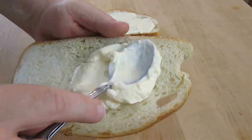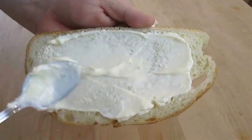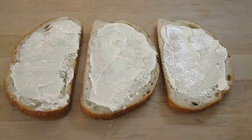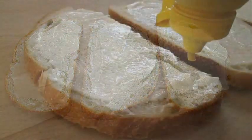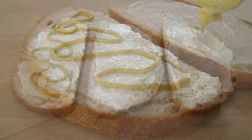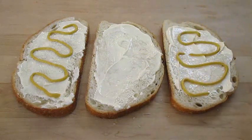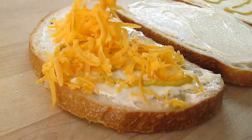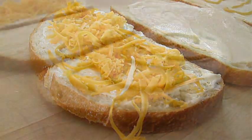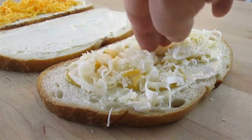You want to mayonnaise every slice — top and bottom, and both sides of the middle piece. If you've got a problem with mayo, you need to get over it now, because it's just eggs and oil and every good grilled cheese has it. Add mustard to the top and bottom piece. Now cheddar cheese on the bottom, Swiss cheese on the top — or vice versa, it doesn't matter.